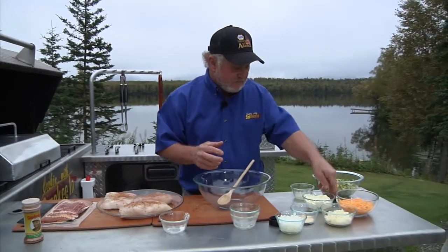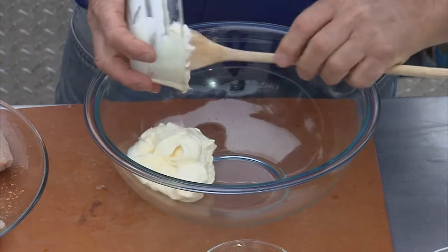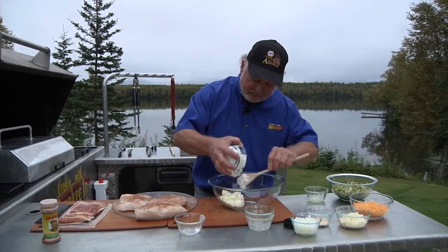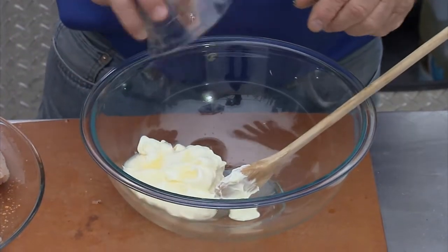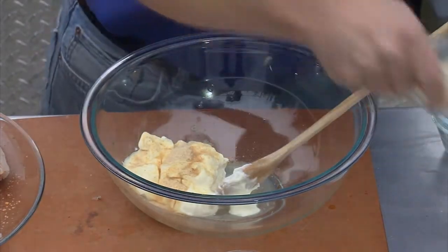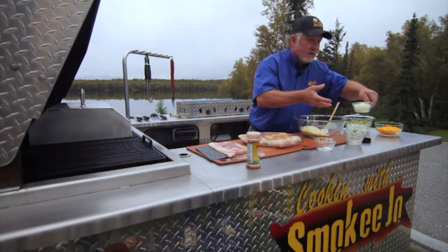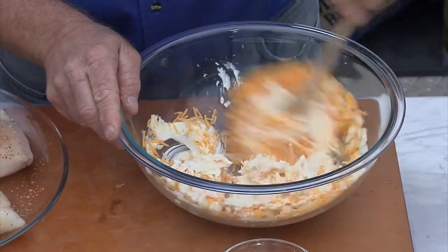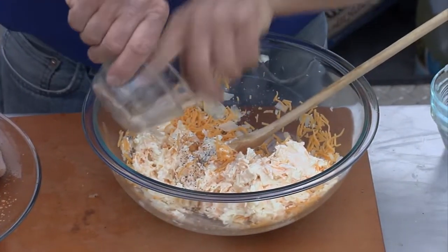Now we're going to make our stuffing mix, which has got mayo. What I like to do is mix my mayo and the wet ingredients, cheese and all that first, and add broccoli last — seems like it mixes up a little bit better. Some lemon juice, some garlic powder, pretty good bit. Some cheese — this is Parmesan cheese, you can grate it or slice it up pretty fine. Onions, sharp cheddar. Mix that up good, just until it all kind of binds together. Put a little bit of extra pepper in there.